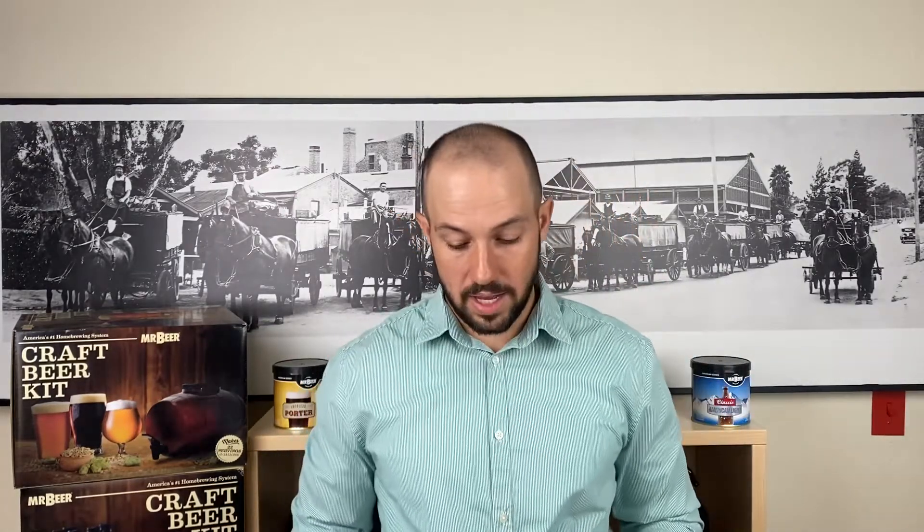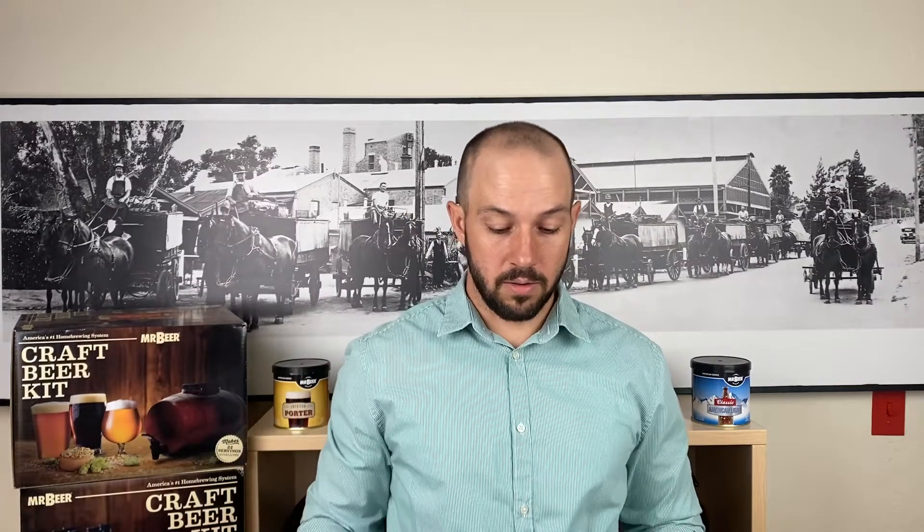Deluxe Refills also use the same base HME cans — we have 10 different styles of those. The only difference versus a standard refill is that with these, you will get two packets of LME, or liquid malt extract. So you get an HME, your no-rinse cleanser, and two packets of LME. This is an unhopped malt extract, and what it does is increase the ABV of your beer, add more maltiness, darken your beer a little bit, and add a lot more flavor and body as well. So if you're looking for a beer with more flavor, more malt, or you just want to really kick things up a notch, deluxe refills are a great way to go. When you mix in your can of HME, at that same time you'll also mix in the two packets of LME.